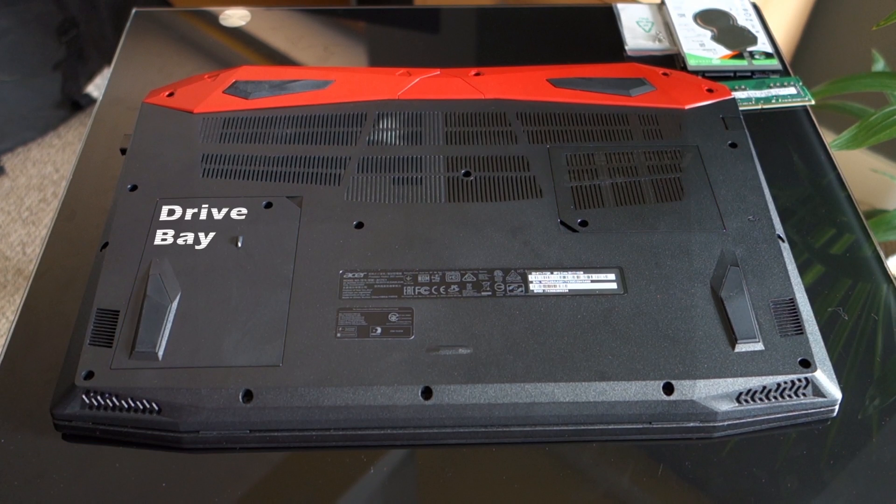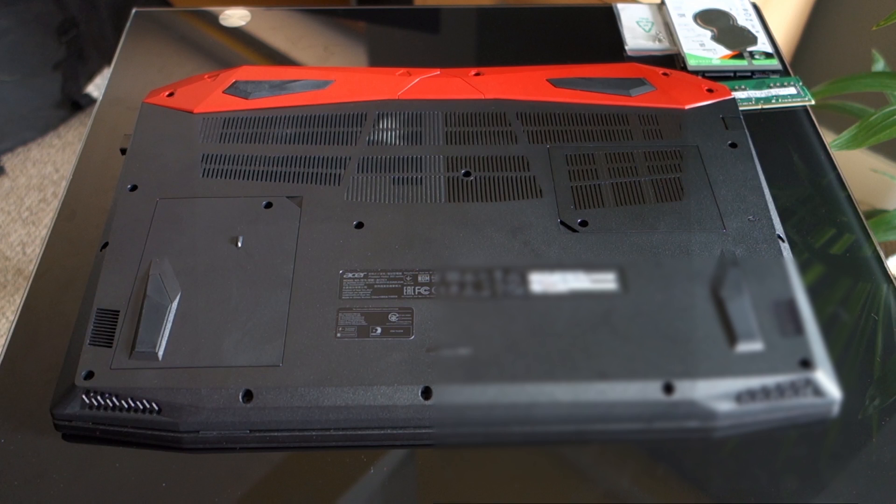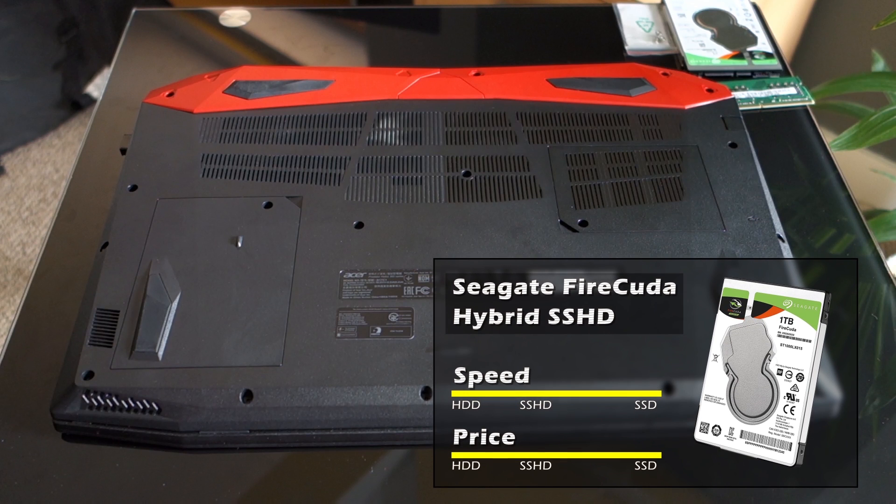On the left you can see the drive bay for a 2.5 inch SSD, 2.5 inch HDD, or 2.5 inch hybrid SSHD drive. For this tutorial I'm using a 2TB Seagate FireCuda SSHD drive, which I highly recommend.